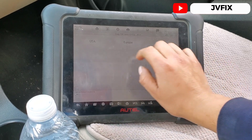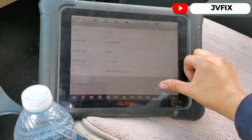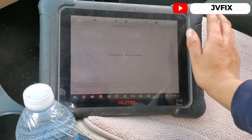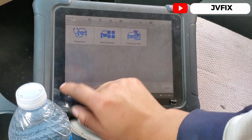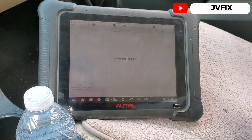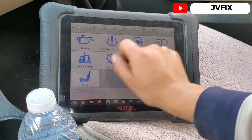It's a used market vehicle and here we have it — it's a Hyundai Sonata. I was wrong earlier, but anyway, so we're in this function, we're gonna hit Hot Functions and go to Immobilizer and Keys.